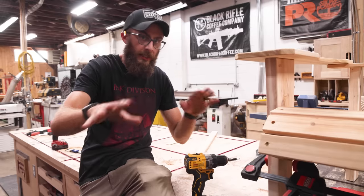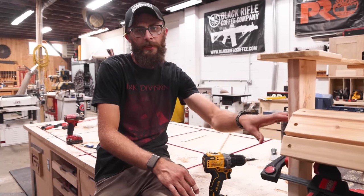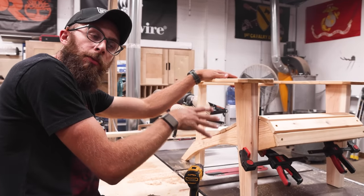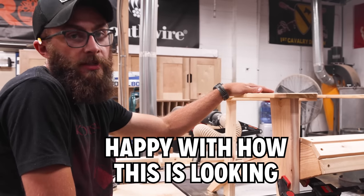We have everything at the right angles and geometry. Now I'm going to put some screws to the side here to lock in the seat angle to the arm-leg assembly we put together. Put the back slats on, a little bit of finish, and we'll be drinking beers. We're really close and I'm super happy with how it's coming together.